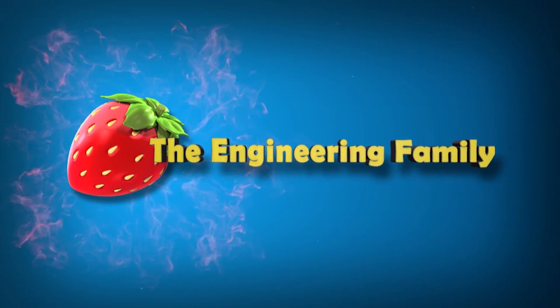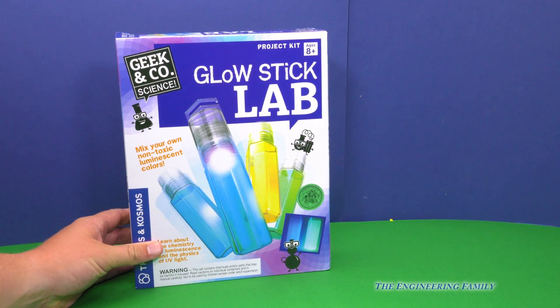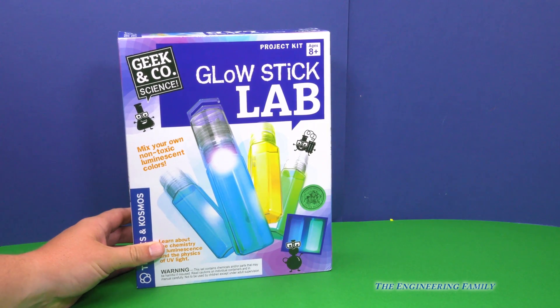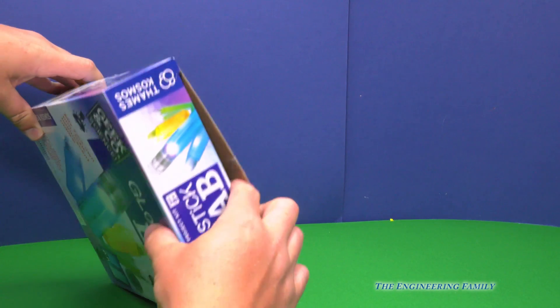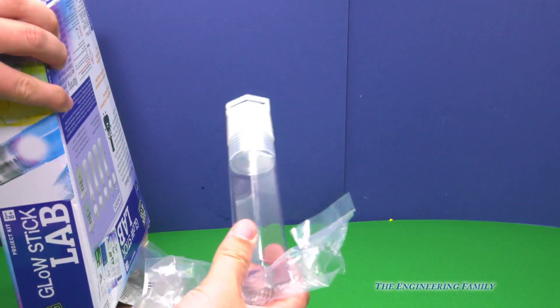Family fun for everyone! Whoa, what are we making today? We're making glow sticks! That's right, we're gonna make some glow sticks. And you know what? They're not just normal glow sticks — they're gonna be enormous glow sticks!